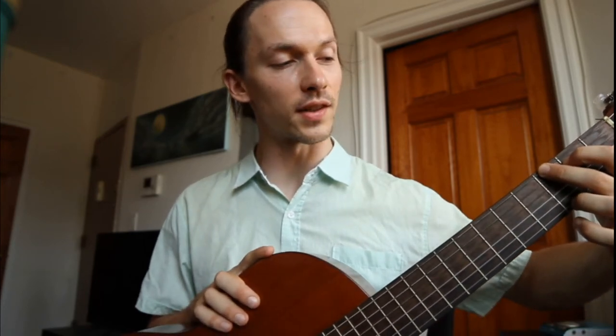The next chord we're going to learn is called G major. For this one we're going to take our second finger and place it on the third fret of the sixth string. Next we'll take our first finger and put it on the second fret of the fifth string. And finally you're going to take your third finger and stretch it all the way to the third fret of the first string. You strum all of the strings for G major. This one takes a little bit more of a stretch, so if you're having a hard time, you can skip the sixth and fifth string — if you play from the fourth string down it's still a G major chord, and you can work on that stretch in the meantime.